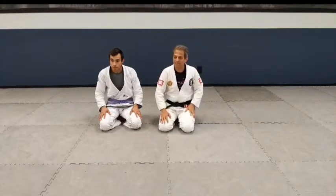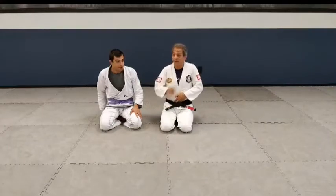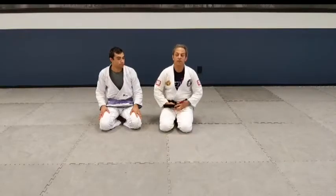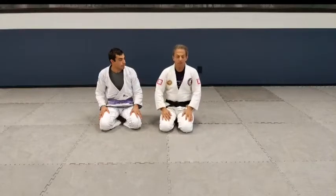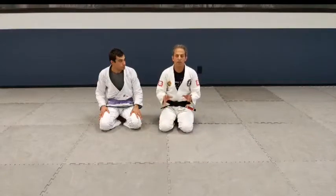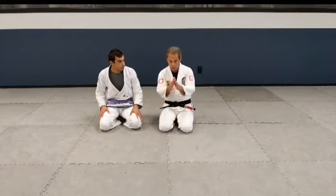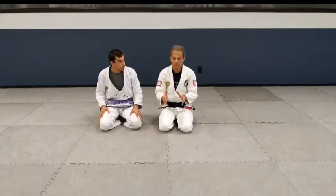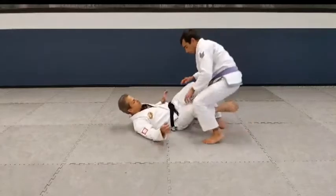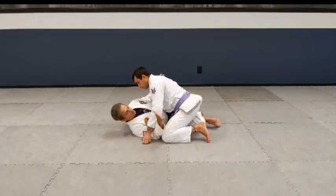Terian Scott asks: avoiding punches when on bottom in half guard — a self-defense question. Terian, thank you. My personal view on this: the goal is not to get punched in the face as much as possible. You have to depart from some of the training you're accustomed to. In half guard, first — don't triangulate your legs. This is good to hold on, but now I can't move. What I need from most sweeps is to get this arm underneath and lift. But now what does he have? A lot of punches in the face. So I don't really want to do this.